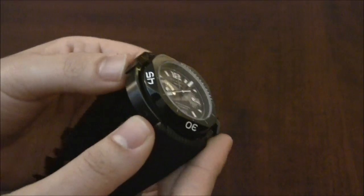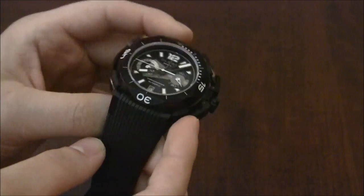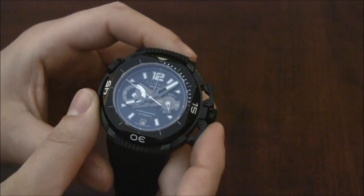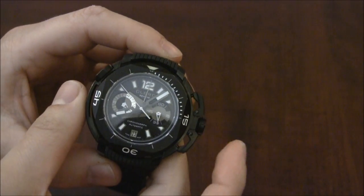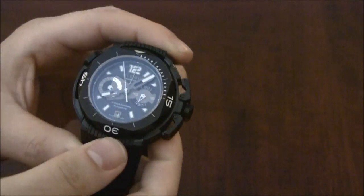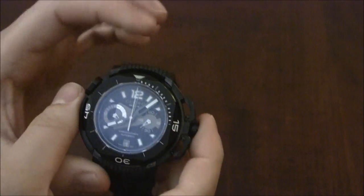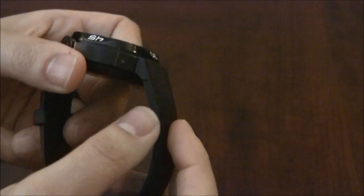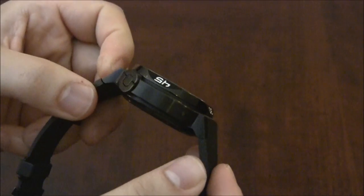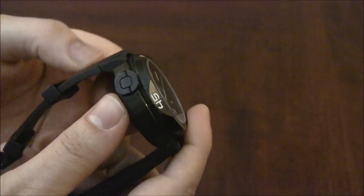This uses pretty much the existing Hydroscaf case, which has a couple of different models. It's about 44 and a half millimeters wide — it looks bigger. It might be bigger with the crown and the chronograph pushers, but the case itself is about 44 and a half. Even though it's a wide watch, I think it's actually wider than it is tall, and it does have these lugs that articulate. On the wrist this is not an unbearable watch and I'll put it on in a moment.